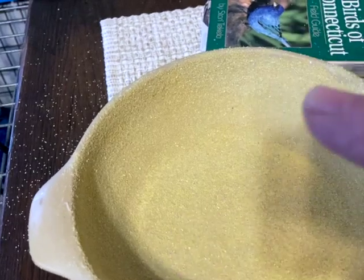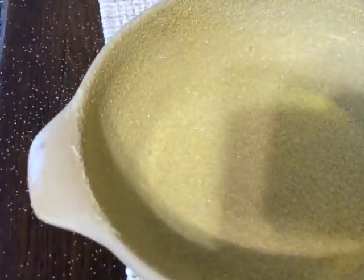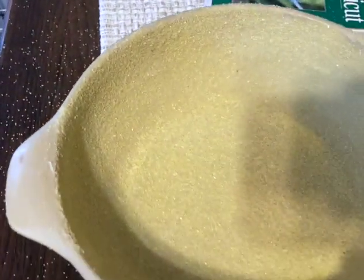I sprinkle cornmeal on the sides, then pick it up and move it around so it's totally covered with cornmeal. You want to get the top of the rim too, just in case the bread goes over a little bit — you don't want it to stick there. That's very important so you get your bread out nice.